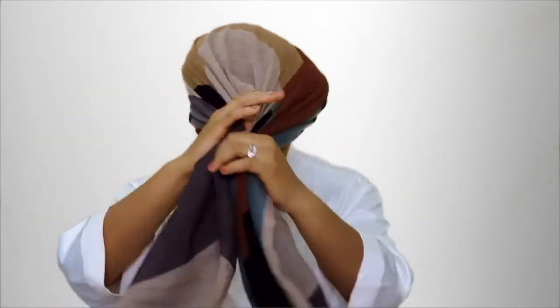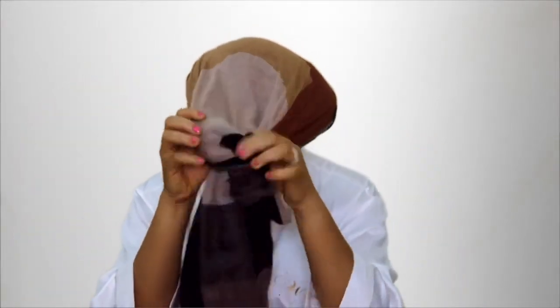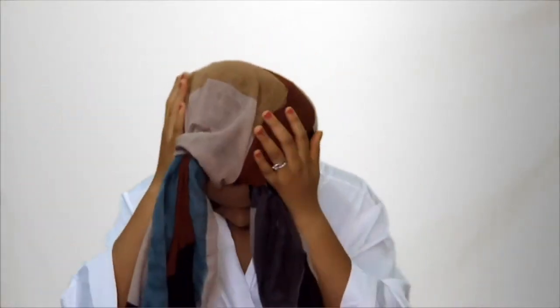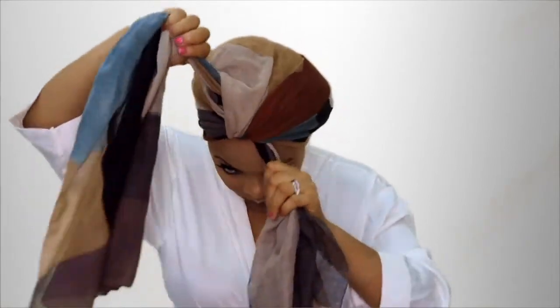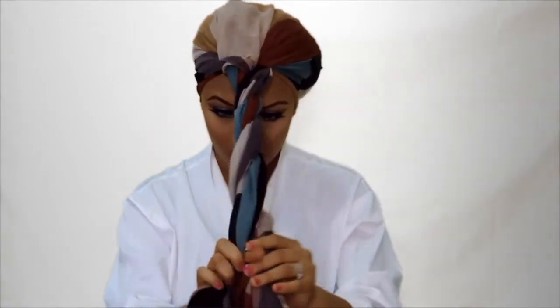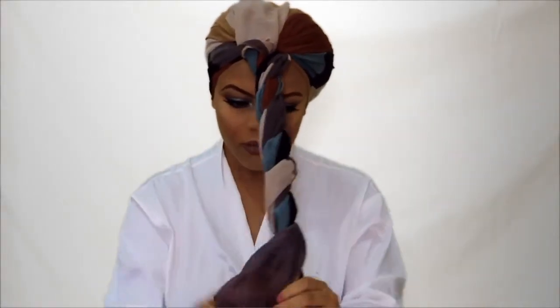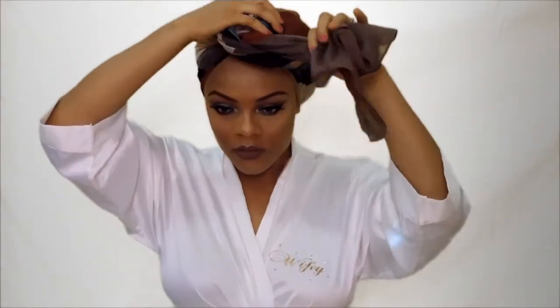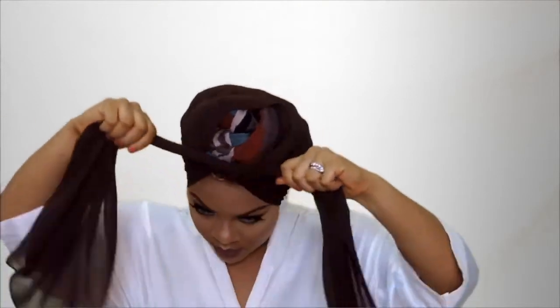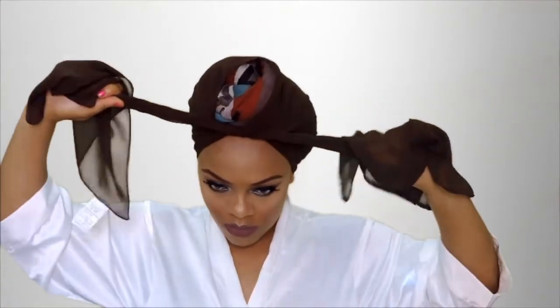That ends the makeup tutorial. Next, for the turban, I'm just taking a scarf from my wardrobe and placing that over my head from the back. I'm tying the two ends in the front and then twisting those two ends. I'm taking it round the front of my head and securing it as I twist. Next I'm going with a darker color and placing it over that one, doing exactly the same thing — tying in the front, twisting, and taking it round.